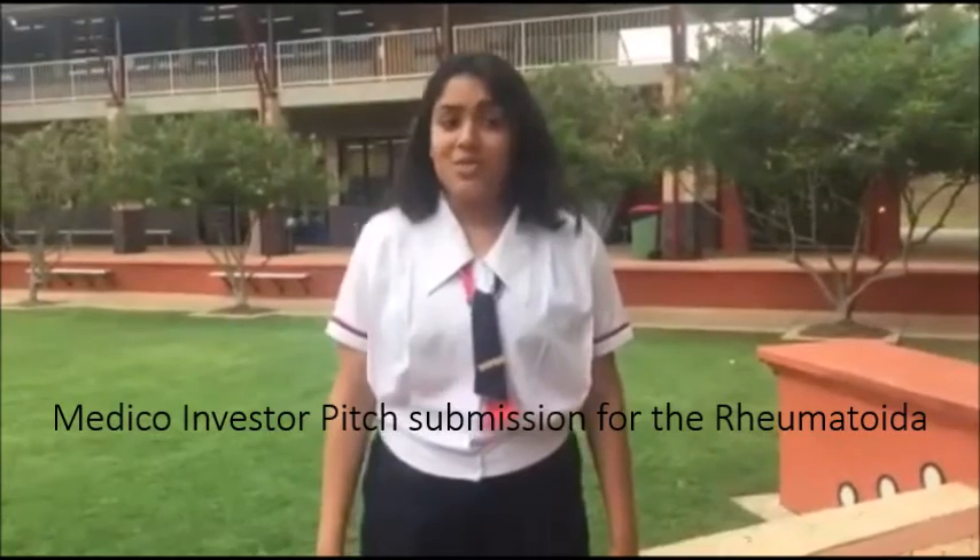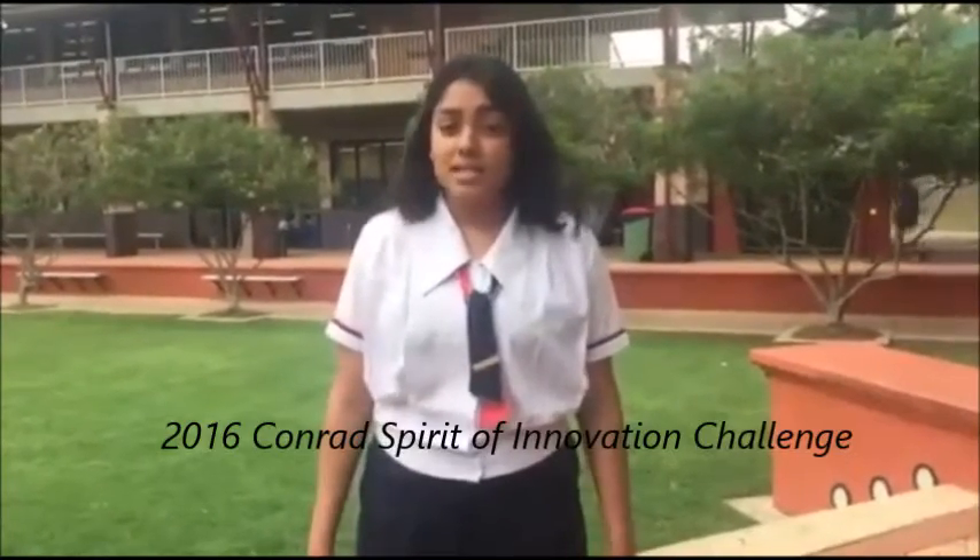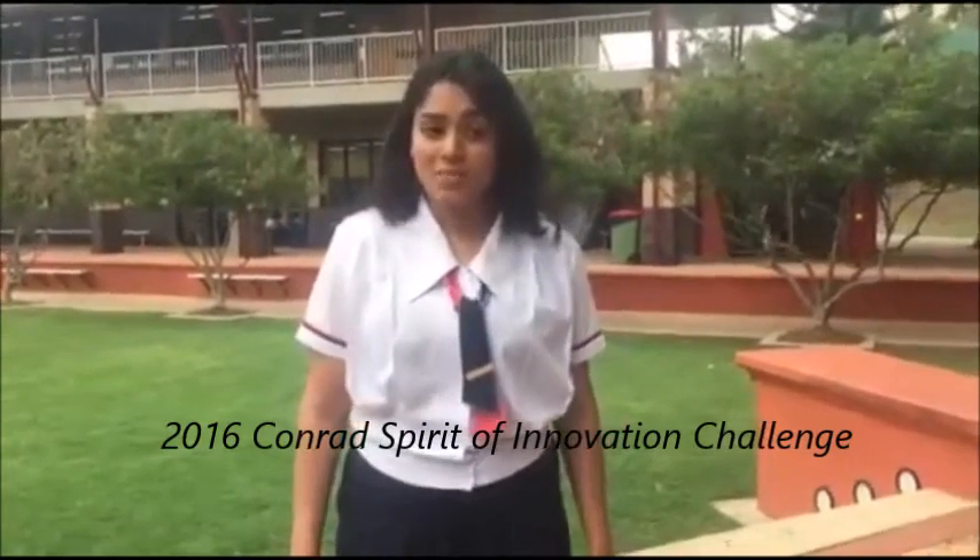This is a Medical Investor Pitch submission for the Rheumatoida for the 2016 Conrad Spirit of Innovation Challenge. Hello, I'm Zahra, and this video aims to inform you about our group, Medico's Health Product, the Rheumatoida.